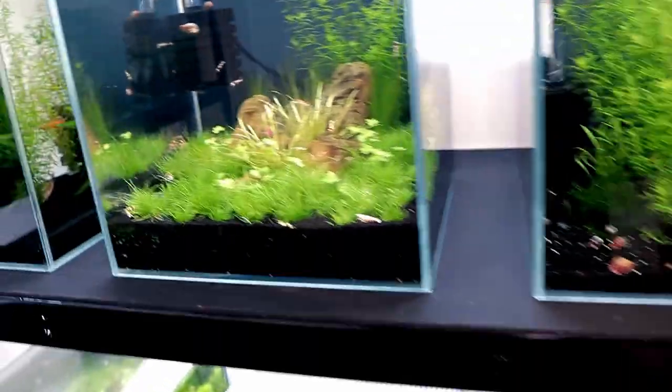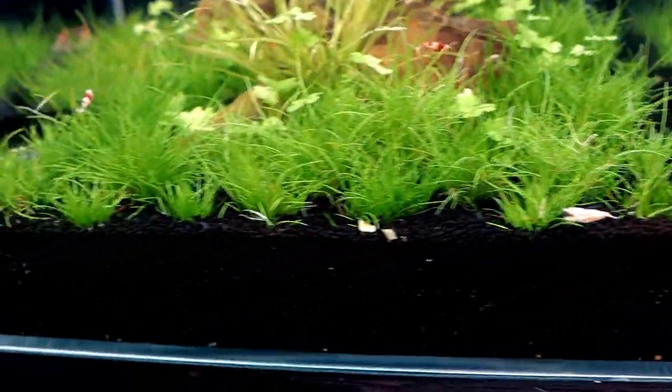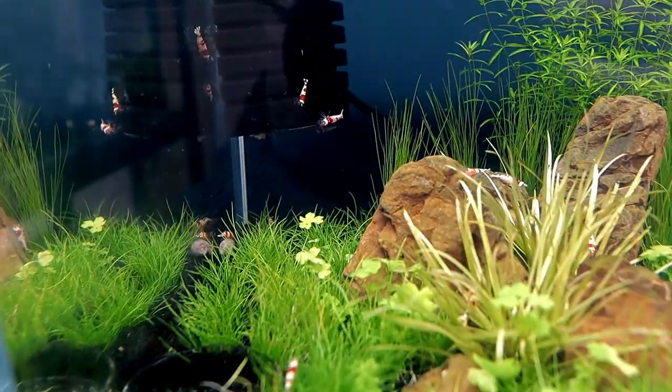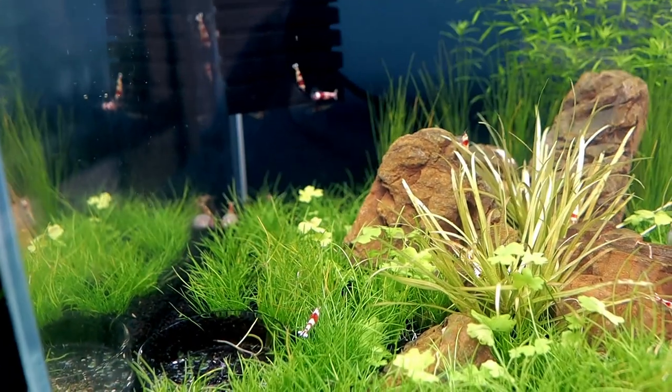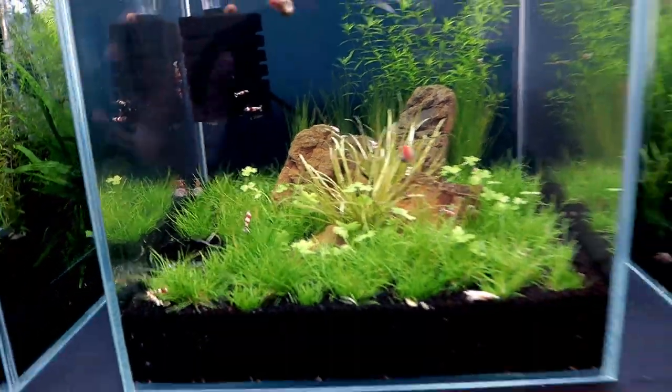These tanks over here are exactly the same but they've got filtration, so we don't get algae. Instead we get super cute little crystal red shrimp doing their thing. Look at the ones at the back by the filter — they're massive. They look as big as the close-up ones, but that's perspective — they are absolutely huge.